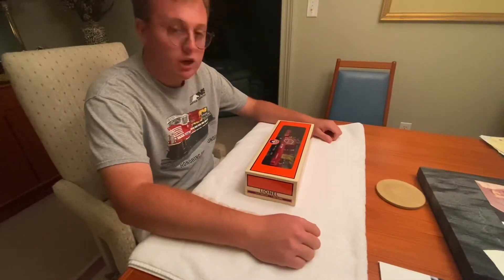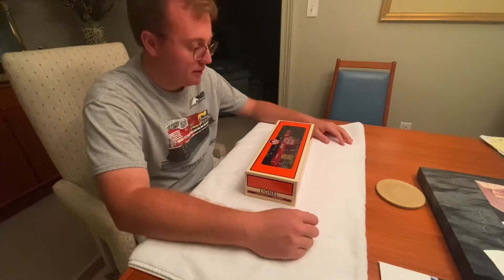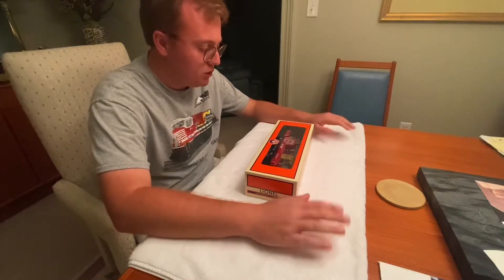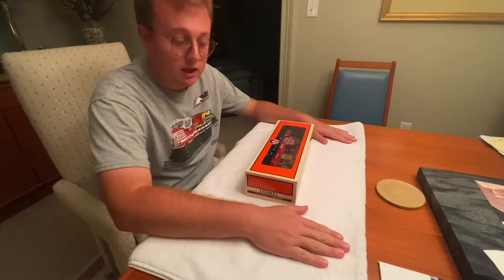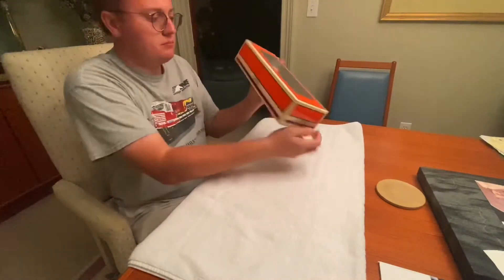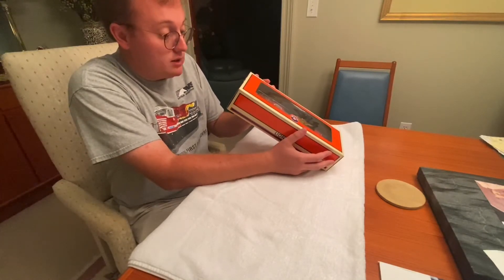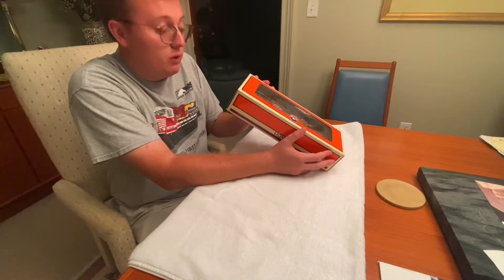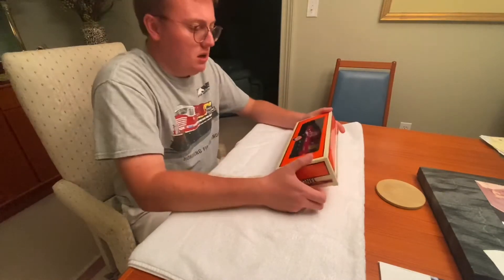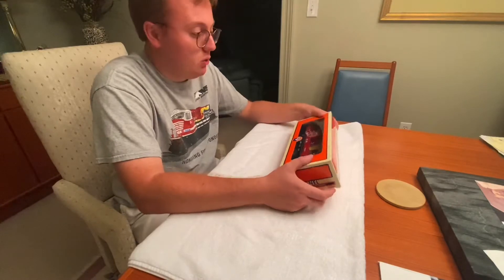Hi everyone, this is engineer Pat 5290 coming to you with an unboxing video. We're going to be unboxing a new first responders car that I was able to get from Lionel. It is the Norfolk Southern Fire and Rescue car, item number 6-84498. It's got some cool surprises on it, so let's go ahead and open it up.